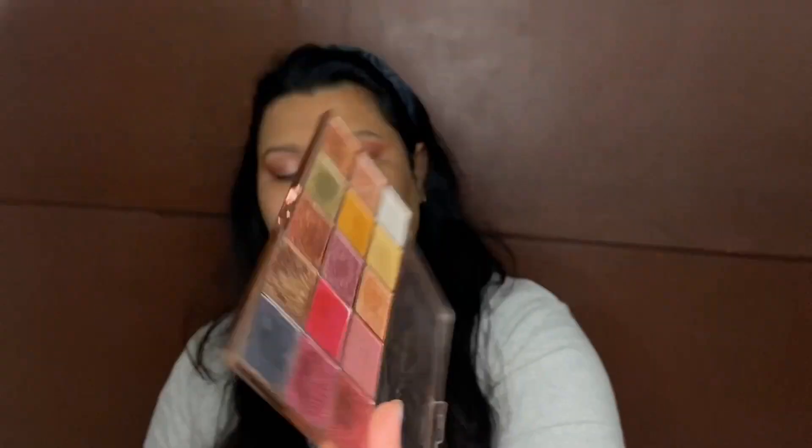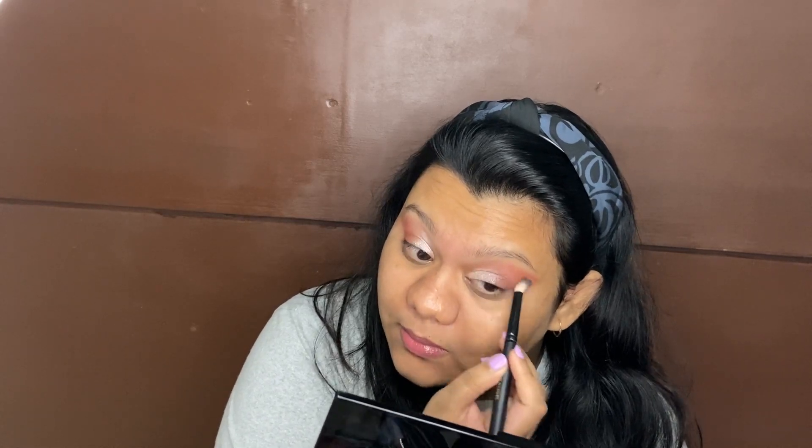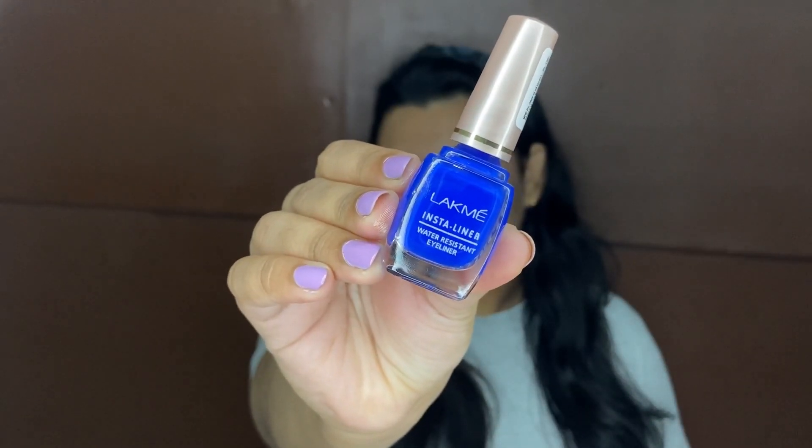After this I used the fourth glitter shade from the same palette, but I wasn't happy with it at all. So I went back to my Makeup Revolution Foiled eyeshadow palette and used that shade towards the inner corners, then took a fluffy brush and blended everything in. Now I'm making a wing eyeliner using the Lakme Insta Liner in blue — I was happy with the way it turned out.